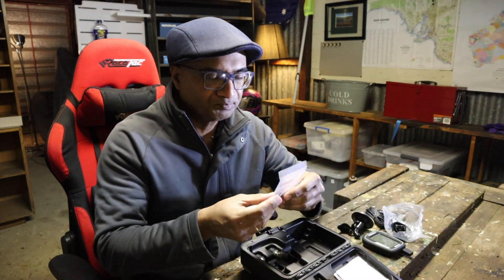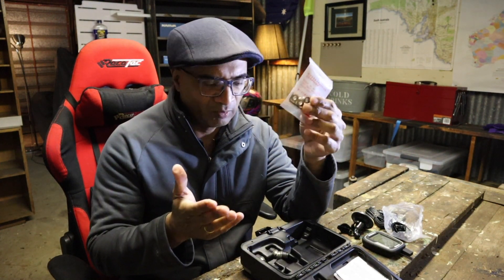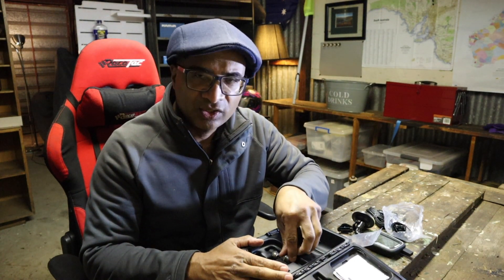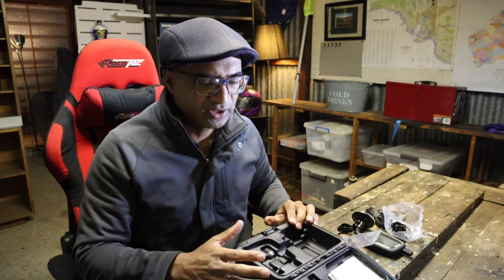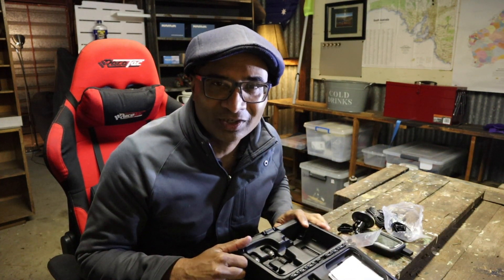It's also got security locks that you can use to lock each sensor onto the wheel — mainly to prevent theft. The unit cost me $290 Australian dollars. It could vary from place to place, so do some research on pricing. You might find some specials online. Let's get out there and try and install it onto the 4x4.